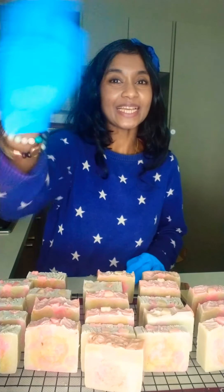Hope you all enjoyed this video. Until I meet you with another video, stay safe, stay happy, and goodbye!